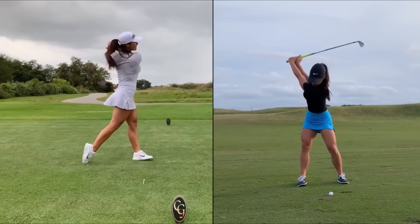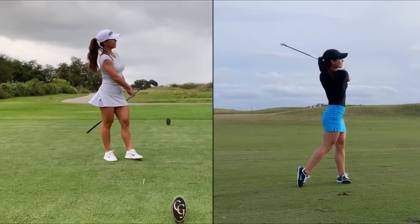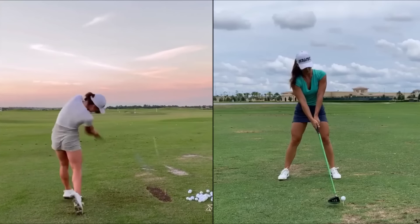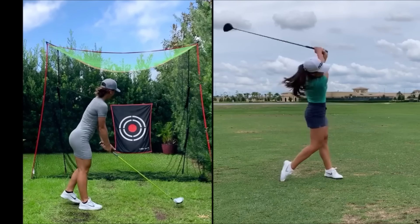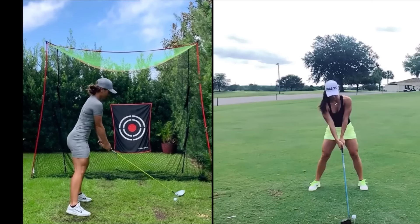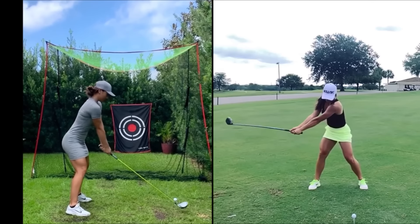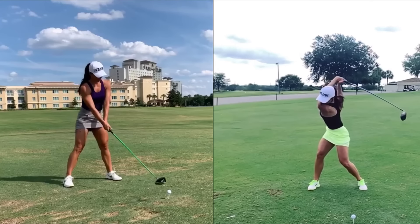Welcome back Lion Golf Academy members and guests. Today we have something extraordinary in store for you. Get ready for an in-depth analysis of the phenomenal swing of Cassandra Meyer. Imagine a swing that defies the laws of physics, propelling the ball further than most men can even dream of — that's exactly what Cassandra Meyer brings to the game.